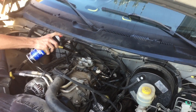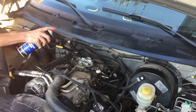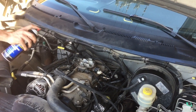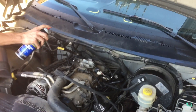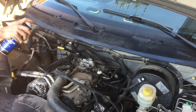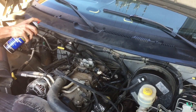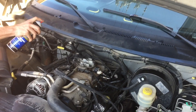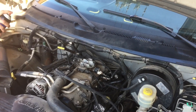I asked about the idle air control and was told it had already been replaced. I also asked about cleaning the throttle body and he didn't think it would do much. But I went ahead and got some carb cleaner, had it idling, and sprayed a little bit. You don't want to spray a whole bunch because you run the risk of damaging the engine. If you spray too much at once it will stall the engine, so you just have to go back in and start it back up.